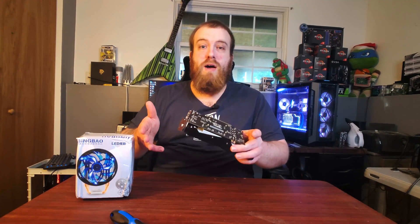All right guys, I finally did it. I went ahead and bought a graphics card off of Wish.com. This $50 graphics card is supposedly a GTX 960 — I really, really doubt it. Some telltale signs that this is obviously a fake or a scam on Wish.com, and I highly suggest you stay away from that website.